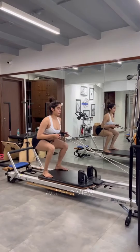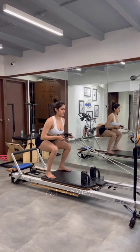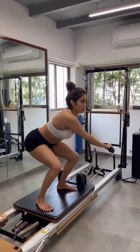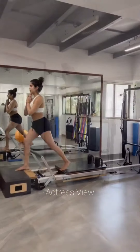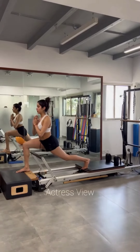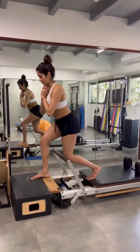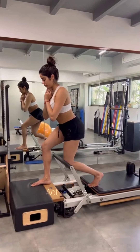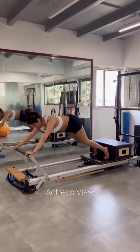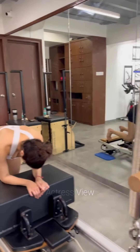Incorporating various exercise forms into her routine, she diligently visits the gym to maintain her fitness and overall health, combining pilates, yoga, and strength training in her busy schedule. Recently, Janhvi's trainer Sarvesh Shashi shared an inspiring throwback video on social media offering a glimpse of her intense yoga asana and aerial yoga practice. The video not only motivated viewers to roll out their yoga mats but also encouraged them to hit the gym.